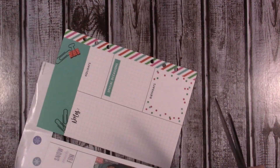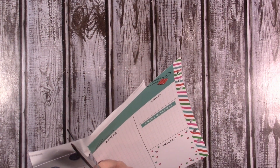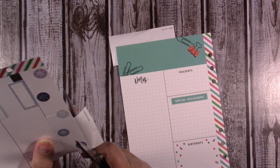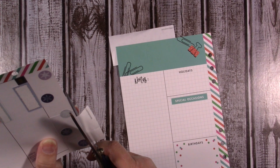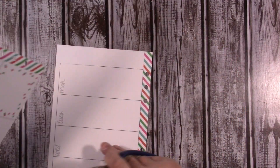Last week of the year — the 25th of December through the 31st, so Christmas Day through New Year's Eve. That's what I'm going to be decorating for, and as I said in my other planner video — my big happy planner.